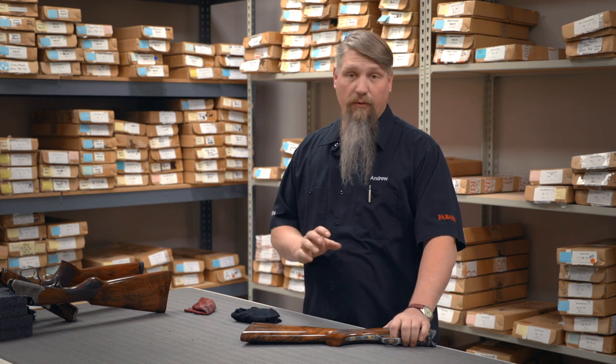Hello, Andrew Wurtenberger here, Cesar Guarini. We're still in the stock room as you can see, and we're going to talk about another level of protection for your hand rubbed oil finish stock.